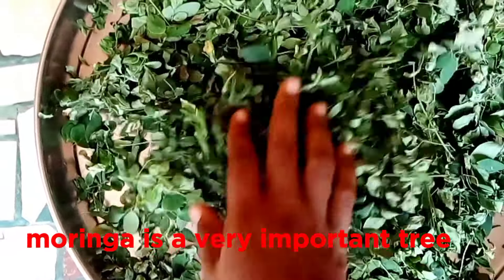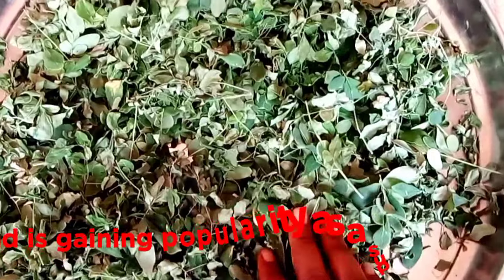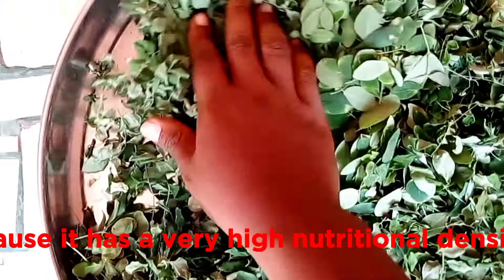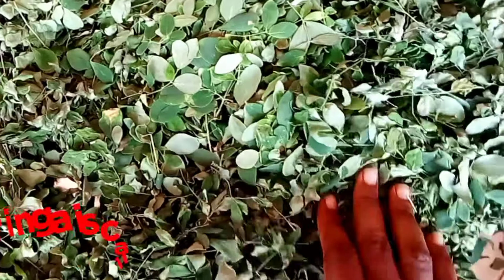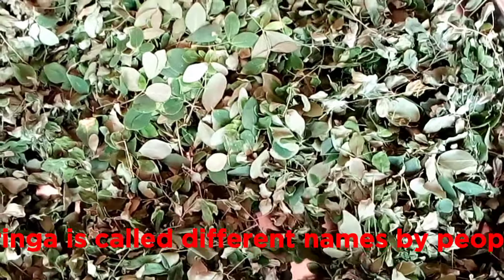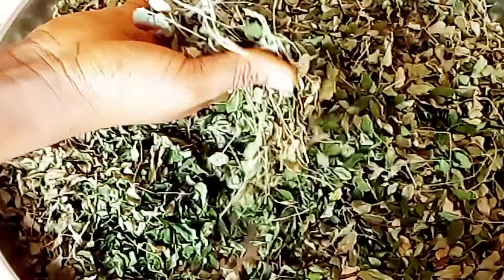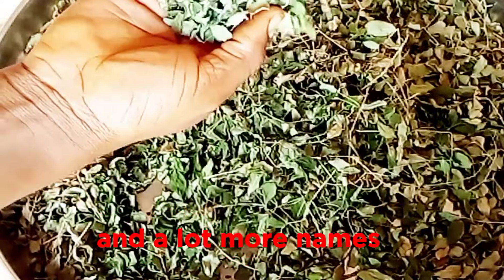Moringa is a very important tree and is gaining popularity as a superfood because it has a very high nutritional density. Moringa is called different names by people, which include the miracle tree, the drumstick tree, the burnt oil tree and a lot more names.